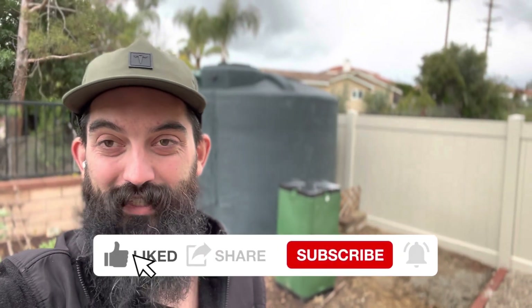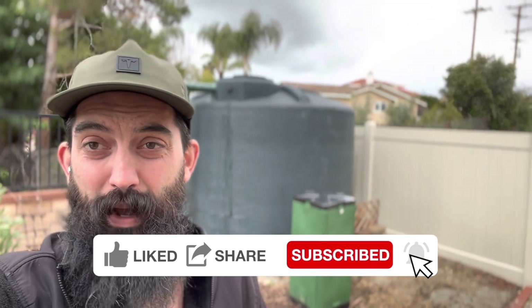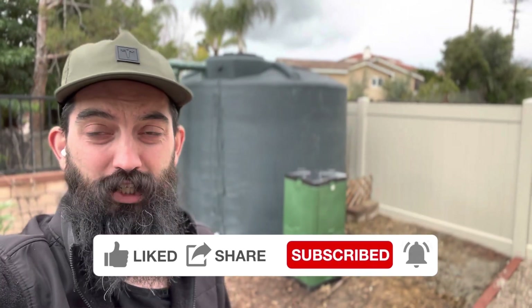It's so hard to make solar videos right now in Southern California with how many rain days we're getting. Today we're going to talk about Tesla Powerwalls and we're going to talk about rainwater capture. And I'm not joking — it's honestly raining on me right now, so we got to shoot fast.